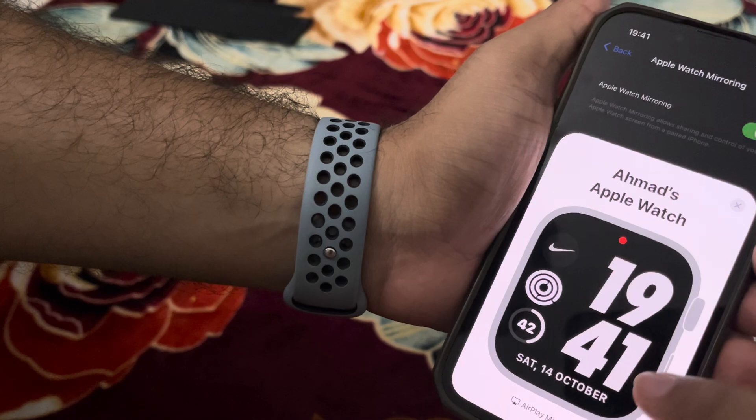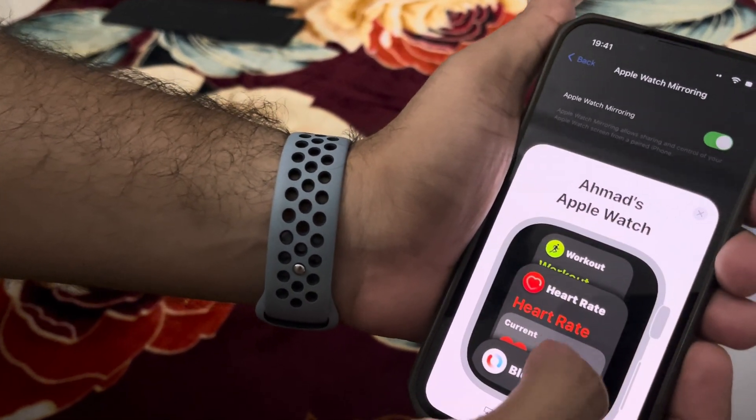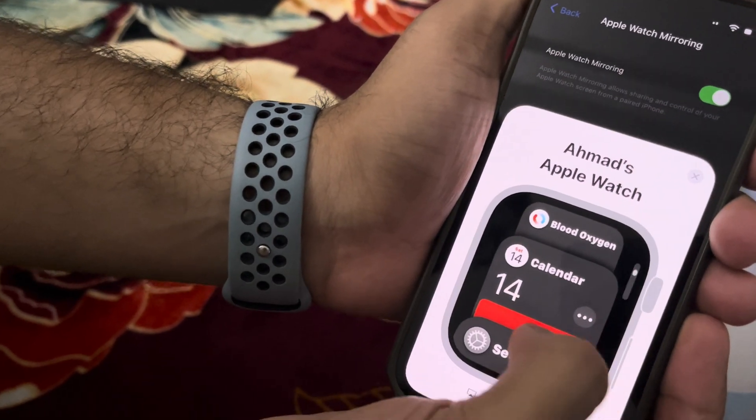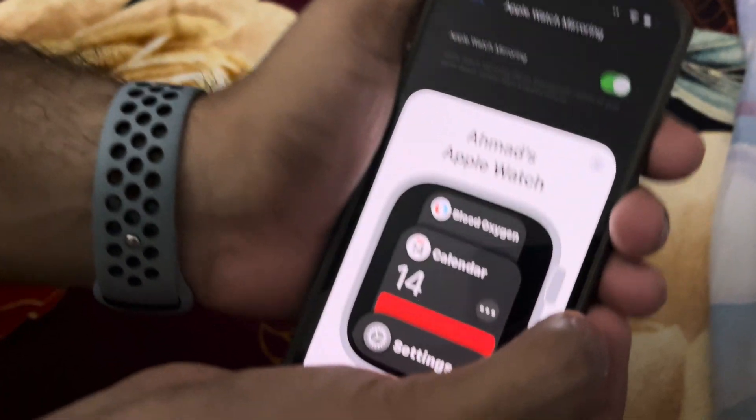It's not that precise — I can't get the AirDrop, but you can do most of the functions. There are my apps. It's a bit slow — maybe my watch is slow because of what happened after I hit it. You can try this yourself and see what's going on.